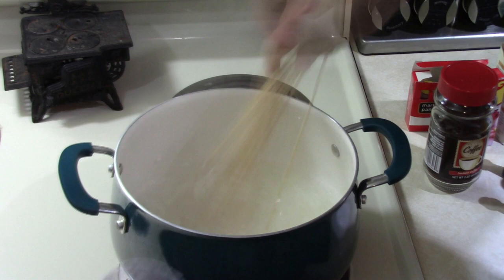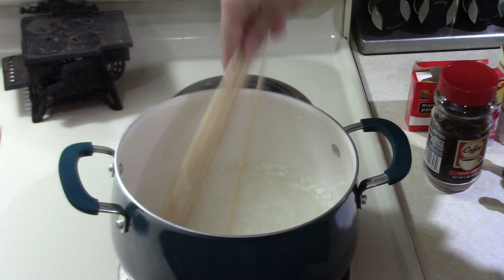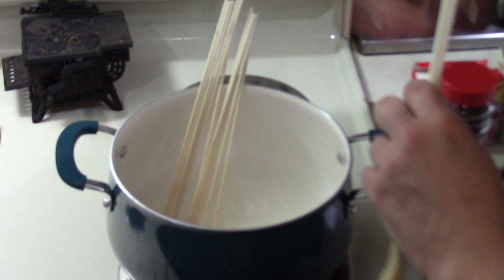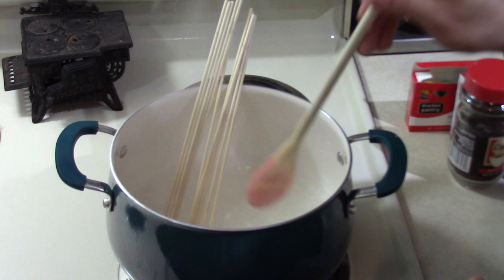Corn starch really likes to clump up. You want to try and get as much of those clumps to break down as you can, so that your blood will be smoother and more realistic looking. I've been stirring for about three minutes, and as you can see, the blood is already starting to thicken up. You'll also notice that there's still plenty of clumps in there. We will work most of those out.